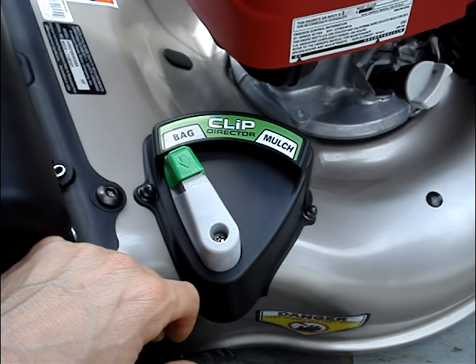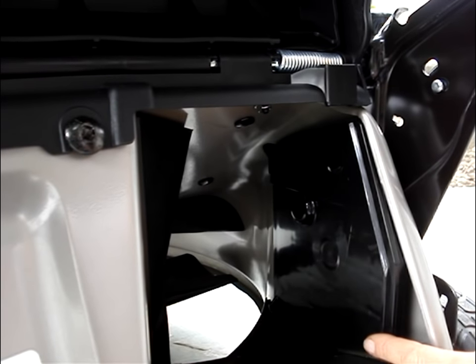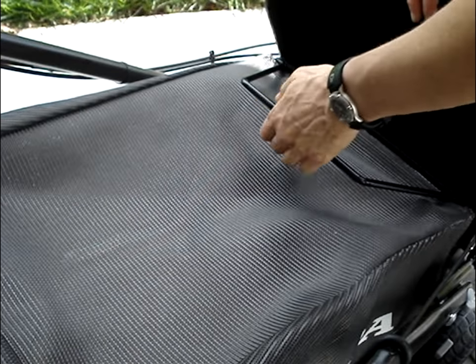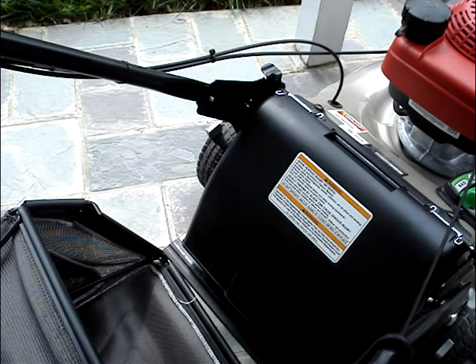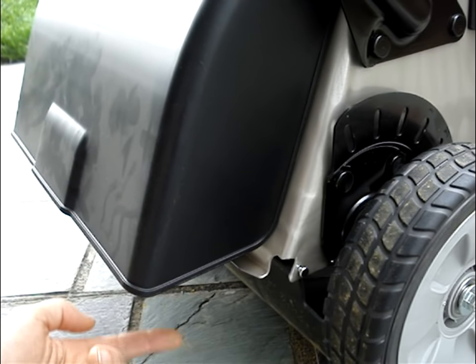It's a 3-in-1 system. You can set the clip director to the bag setting — the door at the rear of the mower is in the open position, so the clippings will go into the bag. To remove the bag, lift the discharge guard and simply lift the bag up. When the bag is removed and the door is open, the clippings will discharge at the back of the mower.